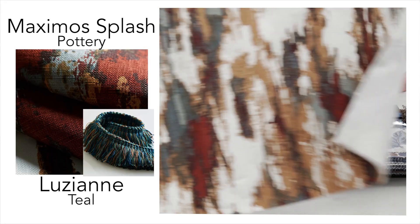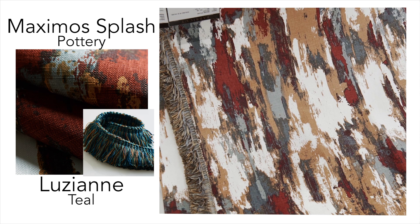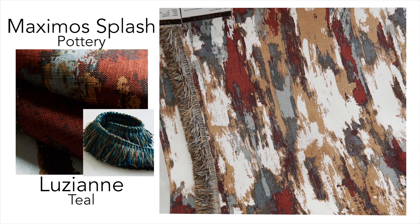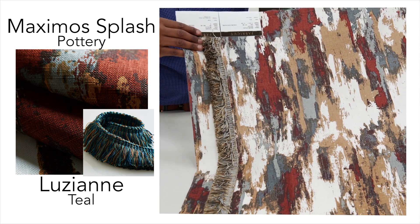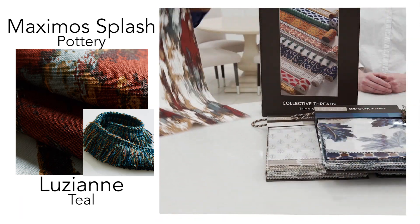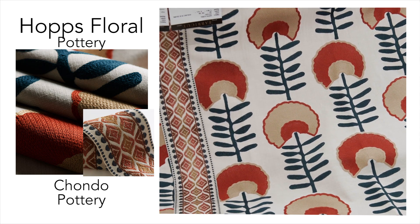Tell us a little bit about some of the key things that are in the collection. The first pattern is Maximo Splash on a hand-printed beautiful linen. We also have Louisiane, a two-inch brush fringe. Then there's Hop's Floral, a playful whimsical floral on an embroidery.